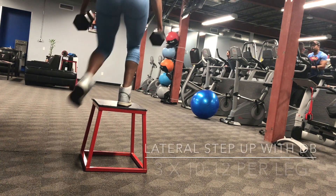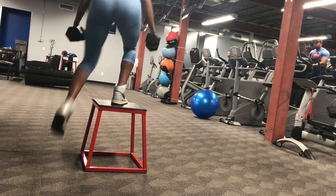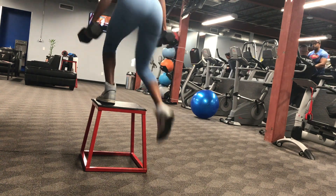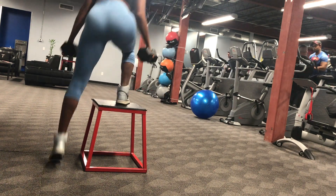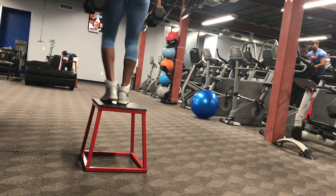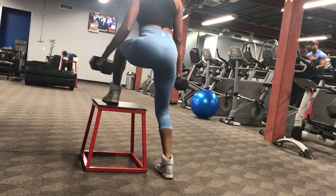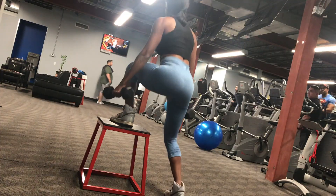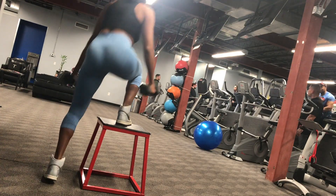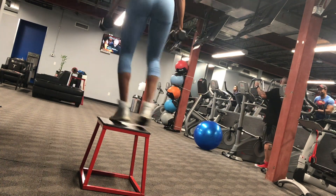For the box step-up I'm using dumbbells — 20 pounds each. I'm just going to be stepping up onto the box and stepping off with that same leg, nice and controlled and slow for the first round. In the second round I added a bit of a hop just to get more plyometric action, springing off with that bottom leg.